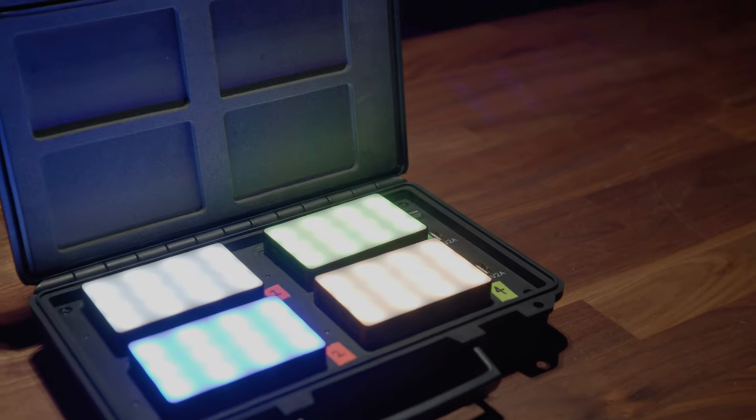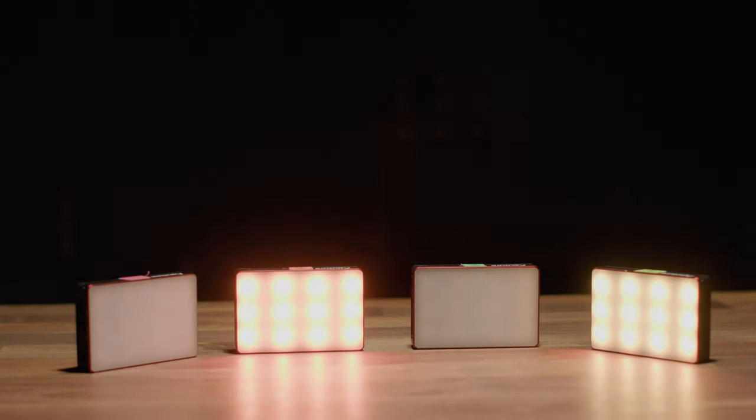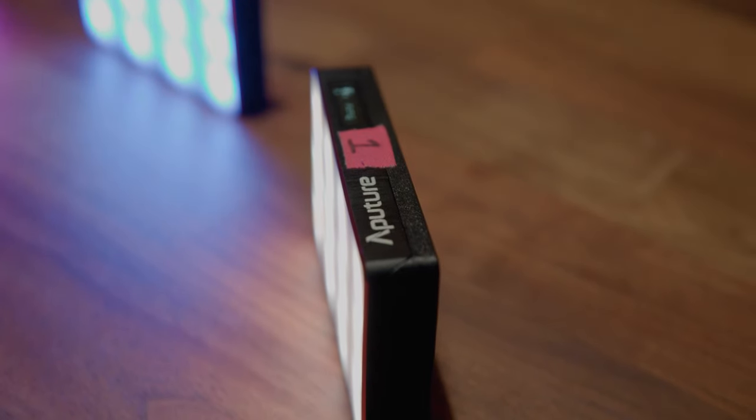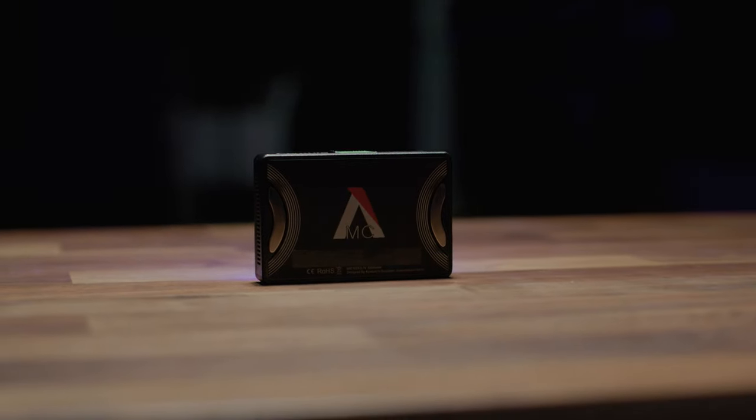The lights use Sidus mesh technology so you can control everything from the lighting pattern to temperature and intensity from the free Sidus Link app. You also get a readout of what each battery is at so you're not left guessing how long they have before they die.